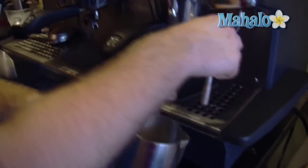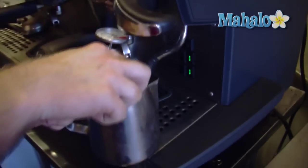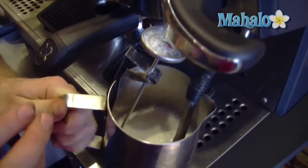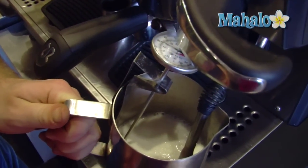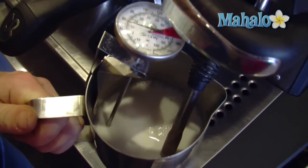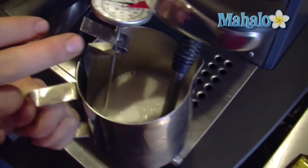So pop that in there and we're going to walk over to our steam wand on the espresso machine. Now, the trick to making really good foam is you don't want to bury the steam wand all the way in the bottom, and you don't want to have it risen above the top of the surface or it's going to splatter everywhere and just make it really sudsy.